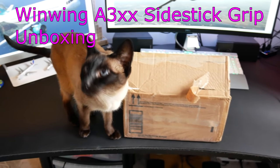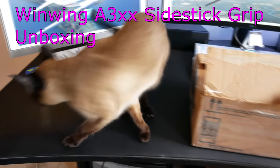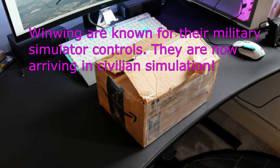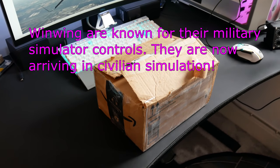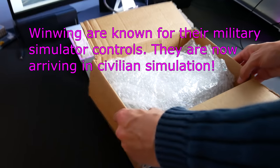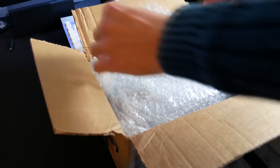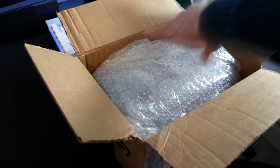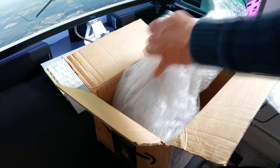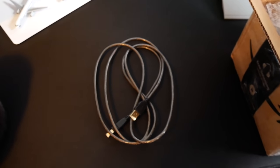This is the recently released WinWing A32XX sidestick grip - a sidestick for your home flight simulators that you can use to replicate the Airbus captain's sidestick. This was sent over by WinWing, so thank you to them. It is a pre-production build, a bit of a preview build they've put together. It uses a USB-A cable to connect to your computer.